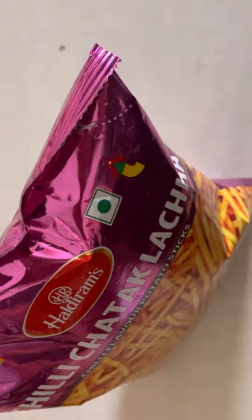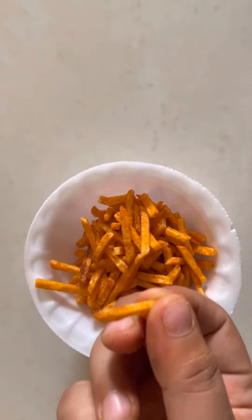Let's open it. This is how it looks like from inside. These are the lachas — see, very crunchy and crispy.